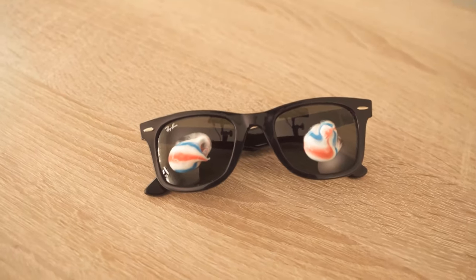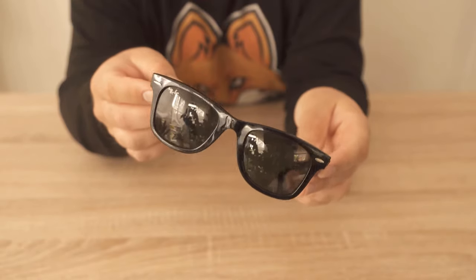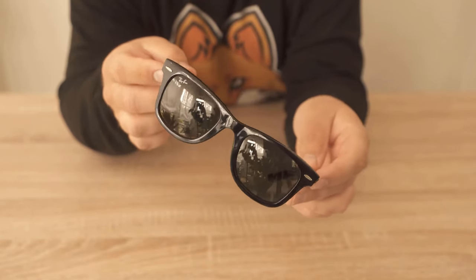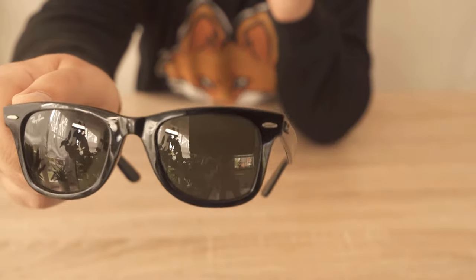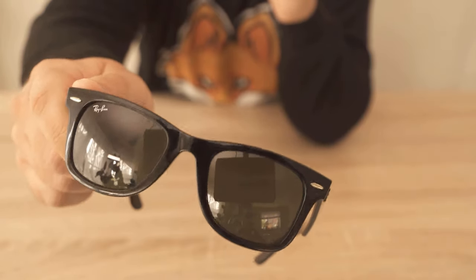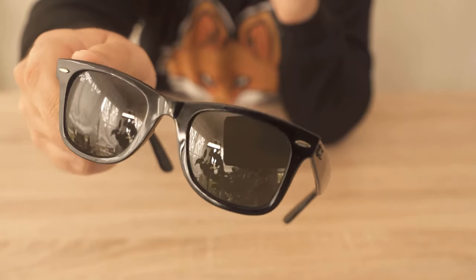In this video I'll show you why you should smear toothpaste on your sunglasses, because it has a key advantage that can also help you with your sunglasses. Therefore be sure to watch the video until the end. Because surely you know it — sunglasses eventually get scratches on the lenses. That's because you throw them into your pocket where your keys or other objects are also in there, and so there are always minor scratches on the sunglasses.